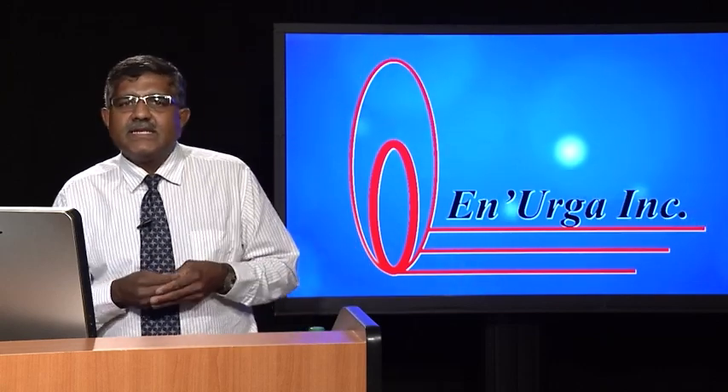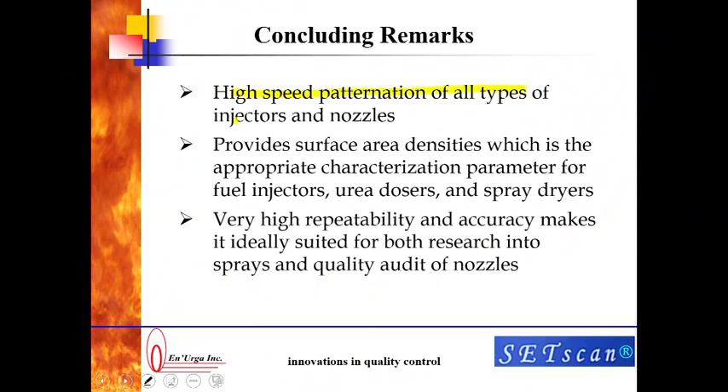These are the concluding remarks: high-speed patination of all types of injectors and nozzles is possible with the SetScan patinator. It provides surface area density, which is the appropriate characterization parameter for fuel injectors, urea dosers, and spray dryers. The very high repeatability and accuracy make it suited for both research into sprays as well as quality audit of nozzles. That concludes the first part of the presentation.